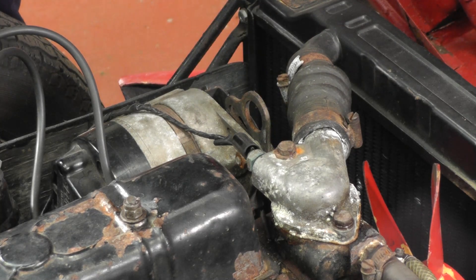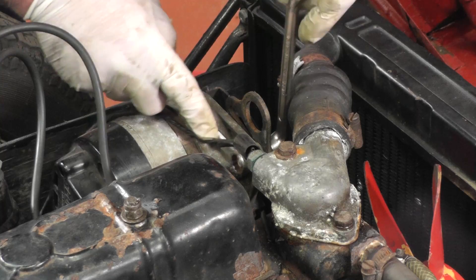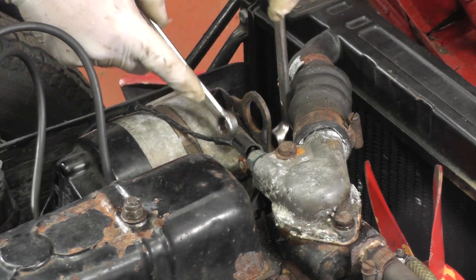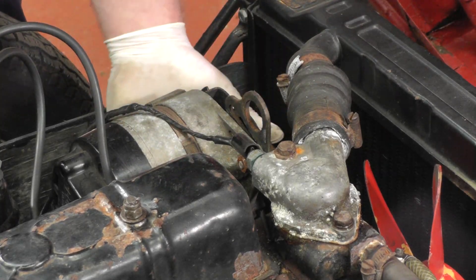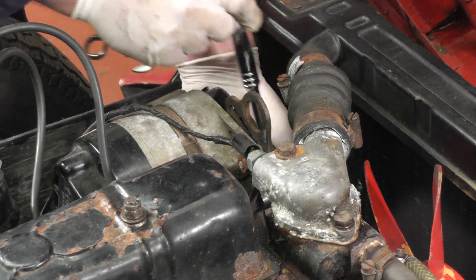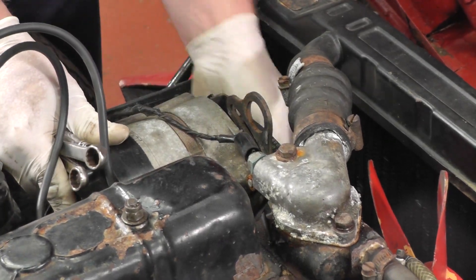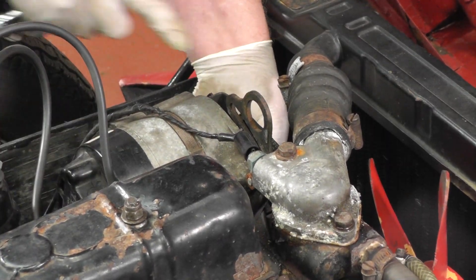To slacken the fan belt we need to undo this pinch bolt on the adjustment plate, and there's a pivot bolt underneath which also needs to be slackened. Once we've done that we can move the alternator forward as far as it will go and pop the belt off.